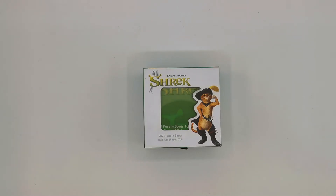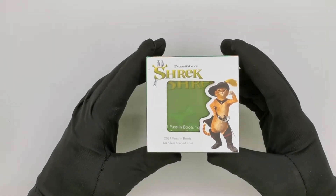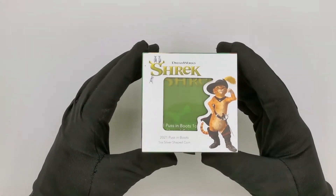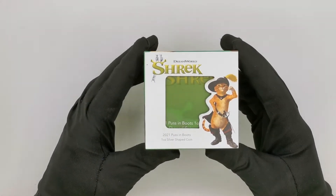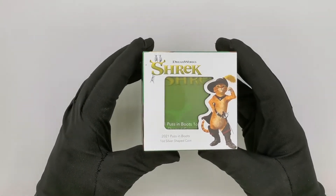Hello everyone and welcome to the Coin Company YouTube channel. Today we are going to be unboxing the latest release by the Coin Company — the 2021 Puss & Boots one ounce silver shaped coin.